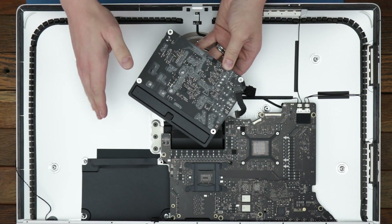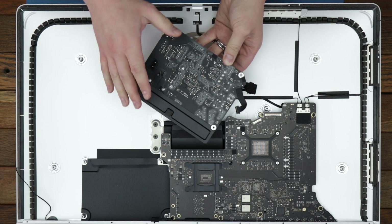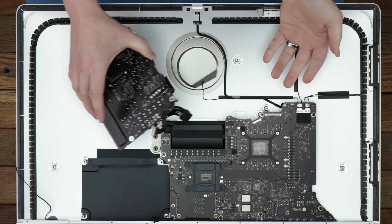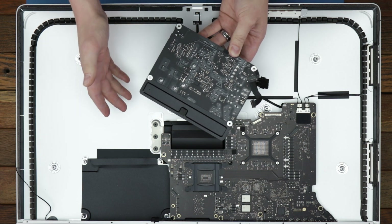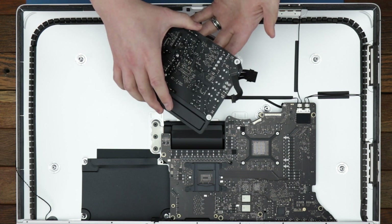This system has been powered off for longer than an hour, so it should be relatively safe to touch the power supply now. If for whatever reason you open the system, make sure to have it unplugged from mains for at least an hour to discharge the capacitors in the power supply.